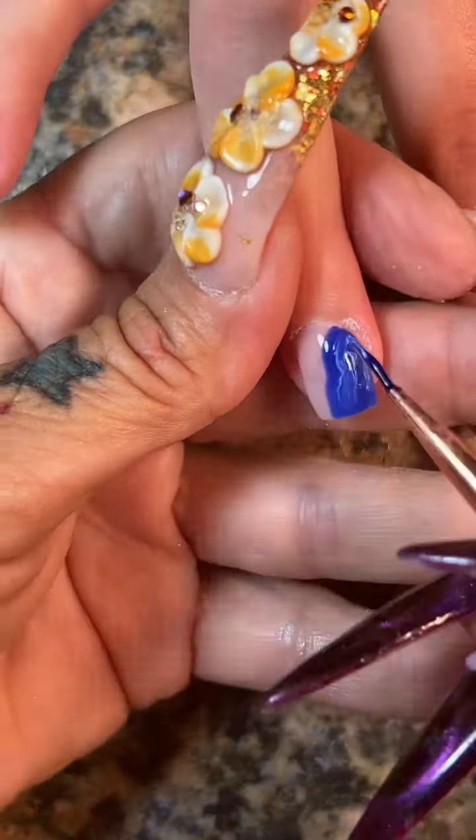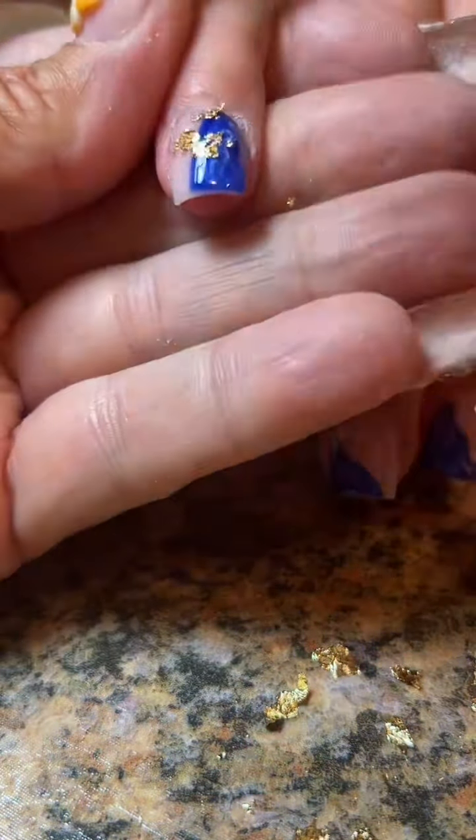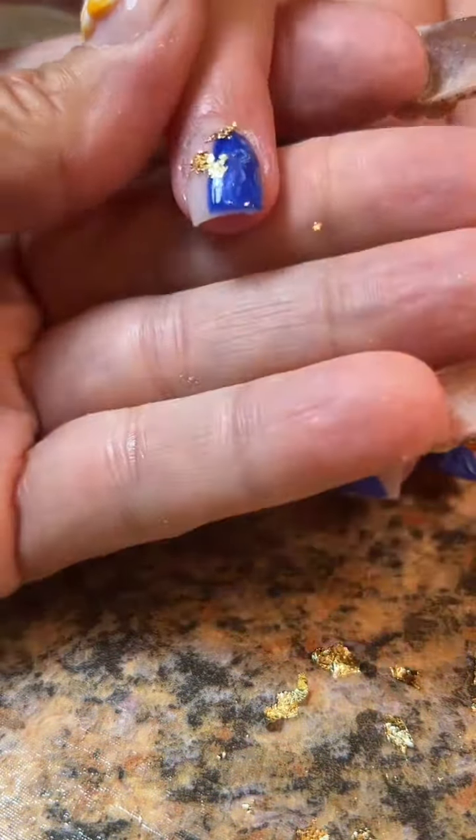After I cure that, I'm going to go back and add some gold foil. The gel on her nails has a tacky layer and that's exactly what the foil is going to stick to. I shredded some little pieces apart on my table and I'm picking them up with my pointy tweezers. I got some foil where I didn't want it, so rather than deleting the clip I'll show you how I clean it up — I use my cleanup brush dipped in acetone, which won't compromise the cured gel, and just clean up the foil where I didn't want it.